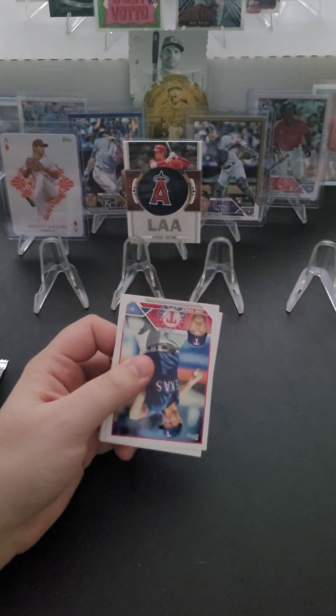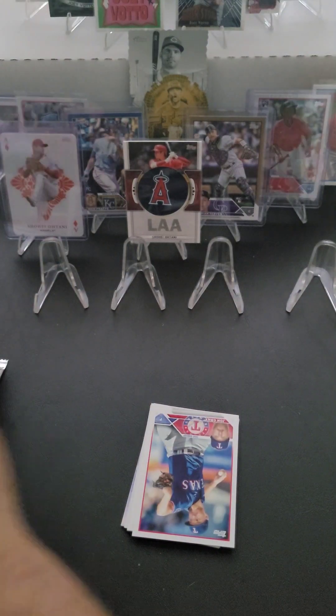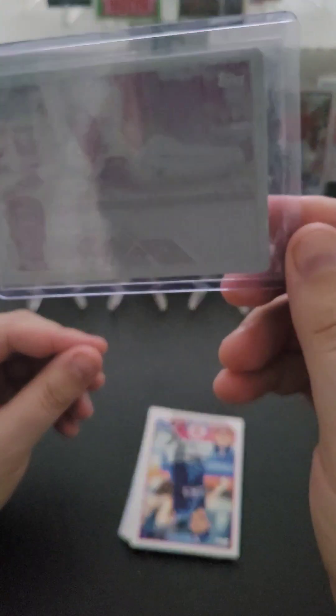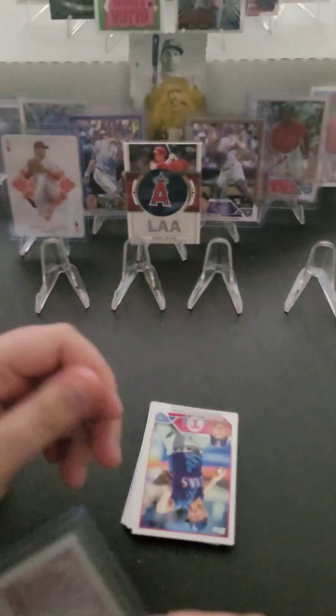Yesterday, in case you missed it, I pulled a 1-of-1 magenta printing plate — you can't really see it in the top loader here, but it's card 172, Jazz Chisholm of the Miami Marlins. Pretty cool. I saw the yellow version of this is up on eBay right now.